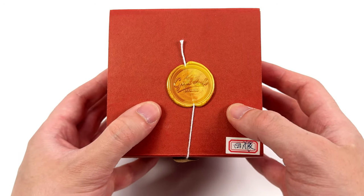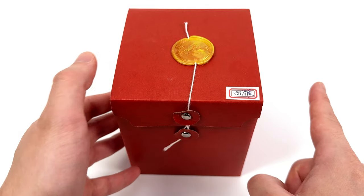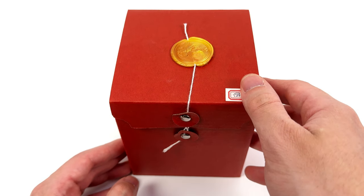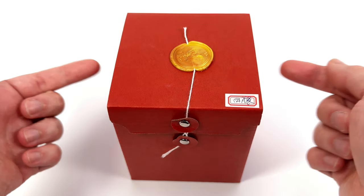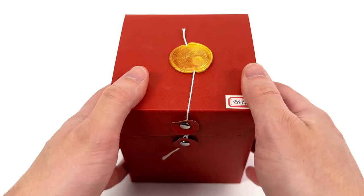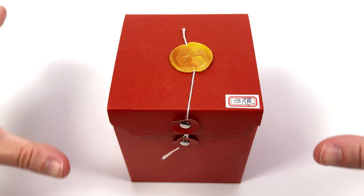Today we're taking a look at a head sculpt from Goodluck Studio, specifically meant to upgrade the Buzz Toys Witcher. The experience contacting Duke Avocado, the guy behind Goodluck Studio, and getting this head sculpt made was really good and I can't wait to get stuck in as to the whole process.